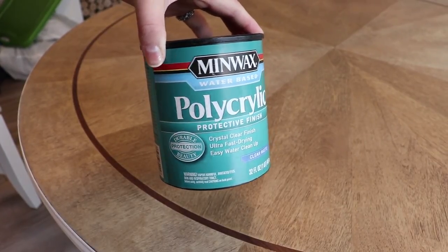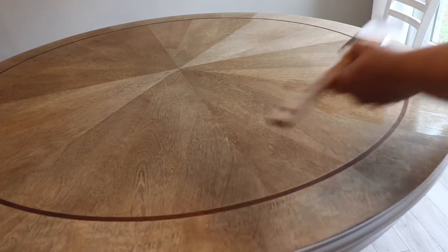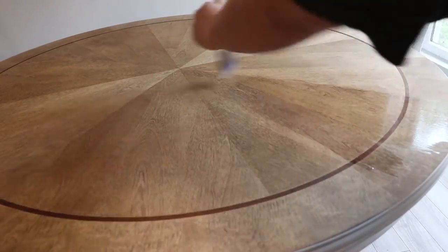When that was dry, I went ahead and used my water-based polycrylic all over the piece. I did one coat on the base and the chairs, and I did three coats on the table top.